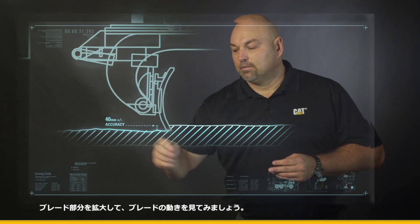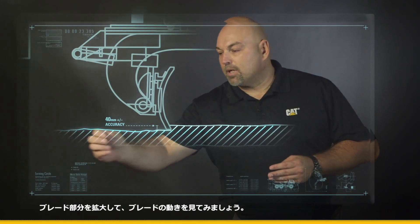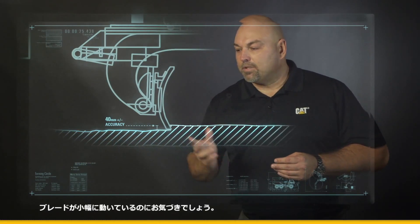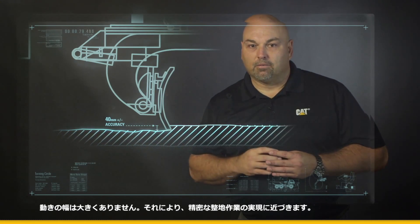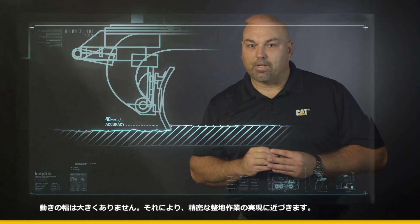Let's zoom in on that blade and watch it work. As you notice, that blade's got a little bit of movement in it, but not a lot. We're getting closer to that fine grade application.